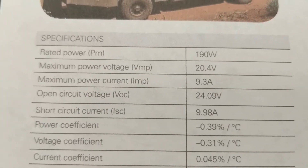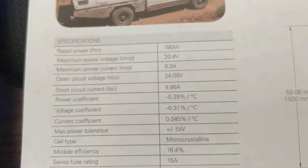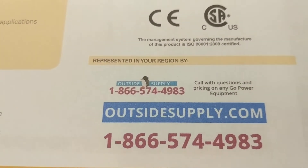It's a 12 volt panel, so about 9.3 amps at 12 volts would be pretty much normal operation. Give me a call if you have any questions — my name's Chad at Outside Supply, that's 866-574-4983. Go ahead and get outside guys.